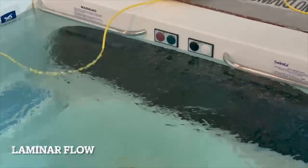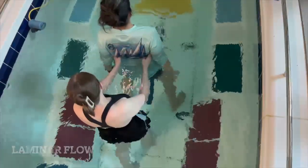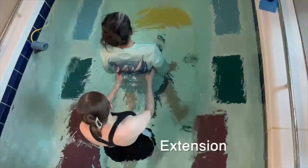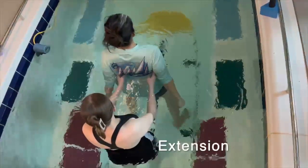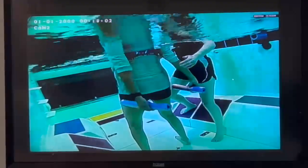The laminar flow of the pool is a great tool. It can be used to assist the client's movement with the current, or it can also be used to provide resistance. Depending on which way the client faces determines whether the current helps or resists the client.